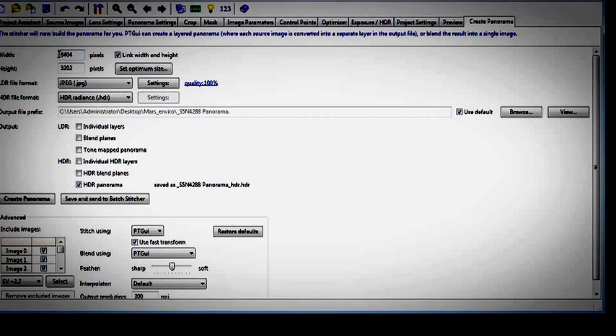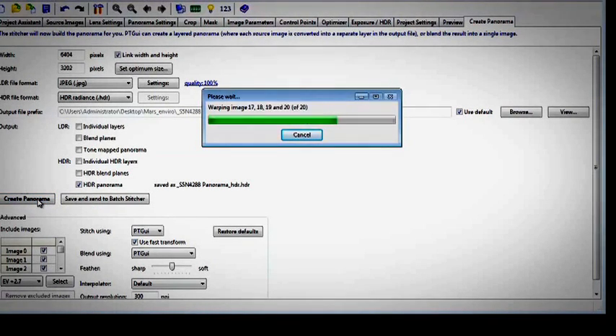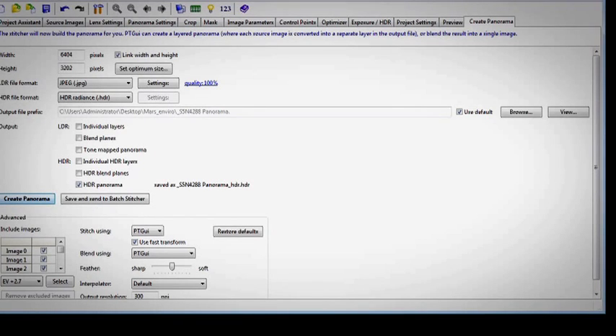So I minimise the panorama window and go to create panorama. Inside the create panorama tab you will see the width has been set, the height has been set, and the output file has been set. I always set it back to the source folder from where the original captures came from. I then move down to output, select the HDR panorama file output, and I click create panorama. And it is as simple as that.